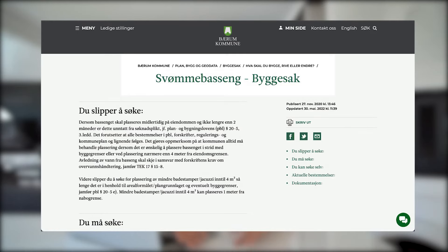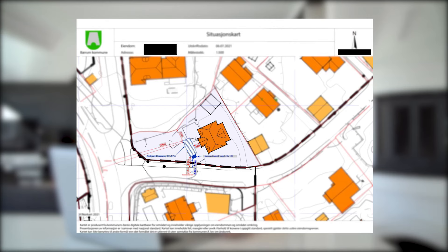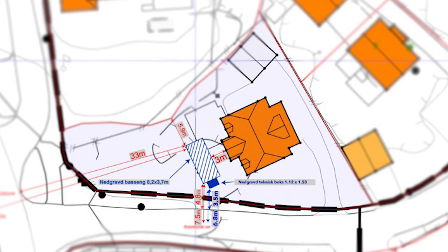First we had to check our local regulations. For our case, any pool that has a duration longer than two months must apply for a permit through the municipality. Since we applied for a pre-built fiberglass pool, we were allowed to apply on behalf of ourselves as a property owner rather than going through a responsible contractor, as would be the case for more complex jobs. We checked all infrastructure around the property and found an area that would satisfy the distance requirement from the road while still looking good.